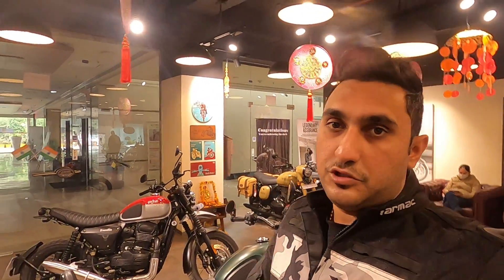Hey guys, welcome back to my YouTube channel, Enjoy the Summit. Today we are going to talk about the new Yezdi. I told you last video about the Yezdi Roadster — I am going to show you how it looks and what specific features it has. I have come to Java Swathiya Motor Circuit. If you want to book a bike, you can book it as soon as possible. Let's talk about the Yezdi Roadster.